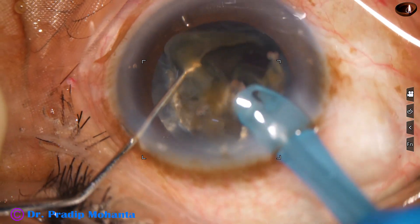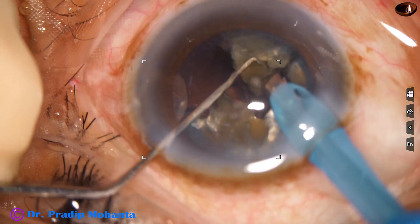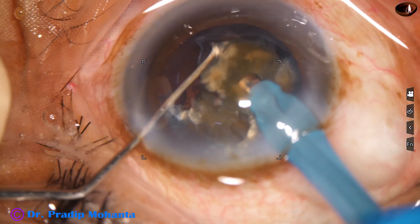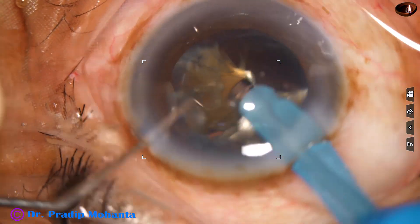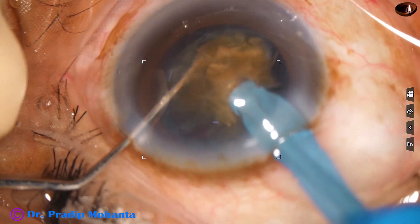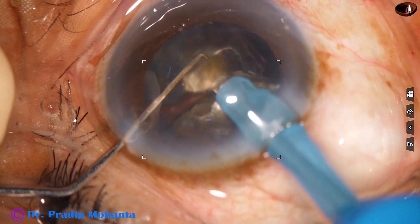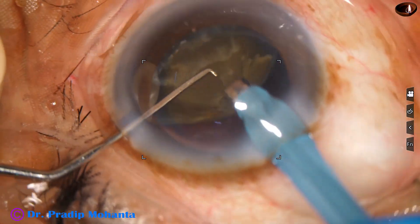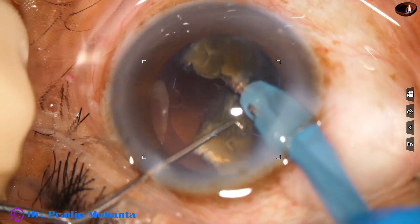Ultrasonic energy is 85% in this case and flow rate is 45 ml per minute. The nuclear fragments are being emulsified. I start emulsifying the fragments from their apex. These are very hard nuclei, and the sharp apex, if it goes towards the posterior capsule, will cause a lot of pressure at a point and may sometimes pierce the posterior capsule. So always start emulsifying the pieces from the apex.